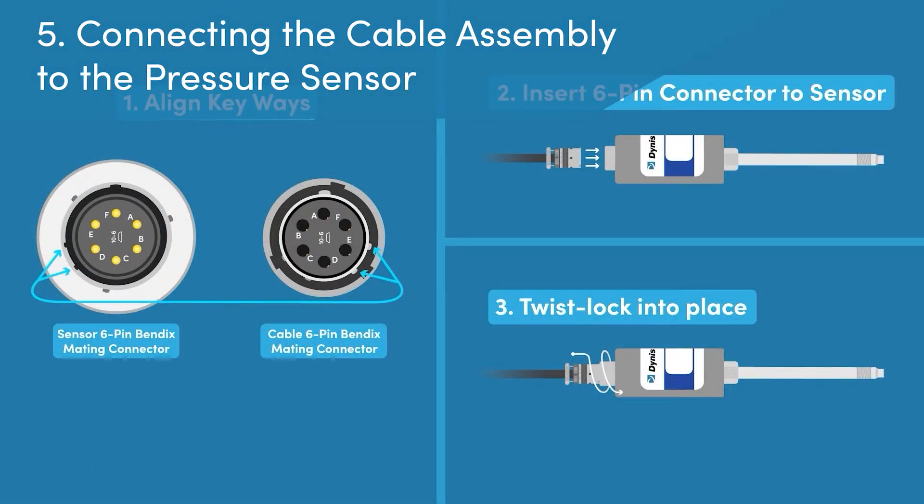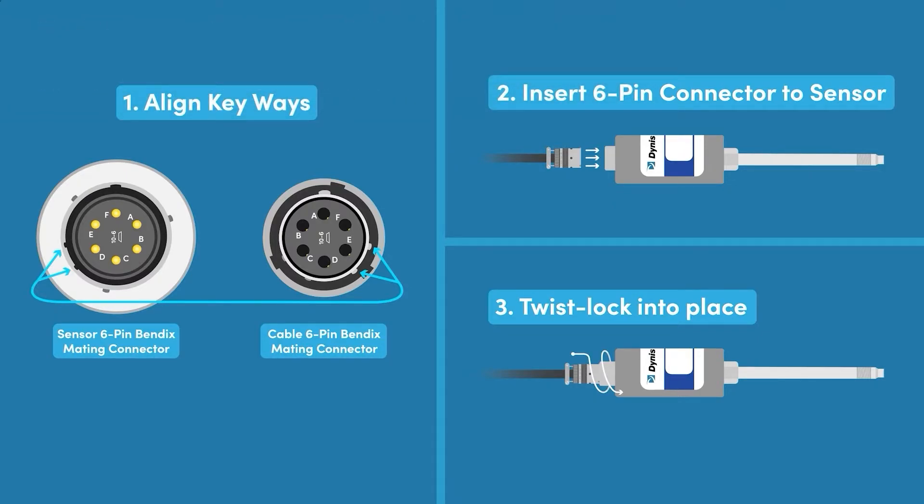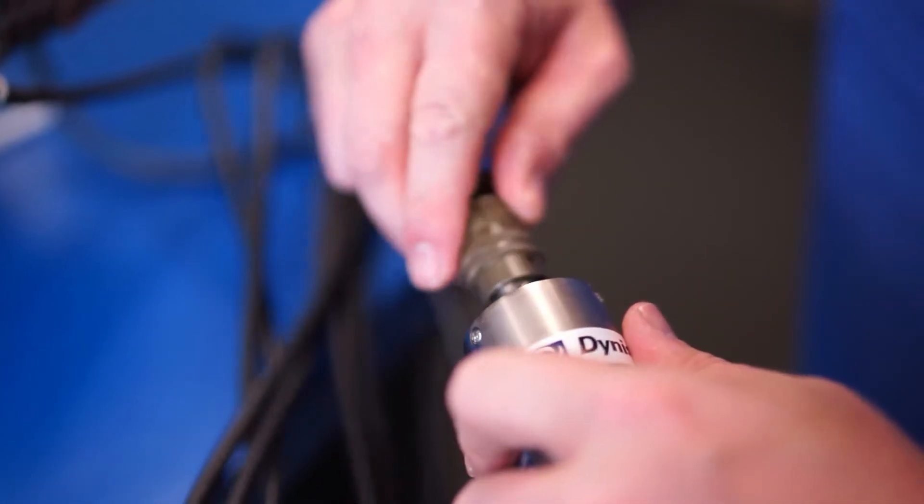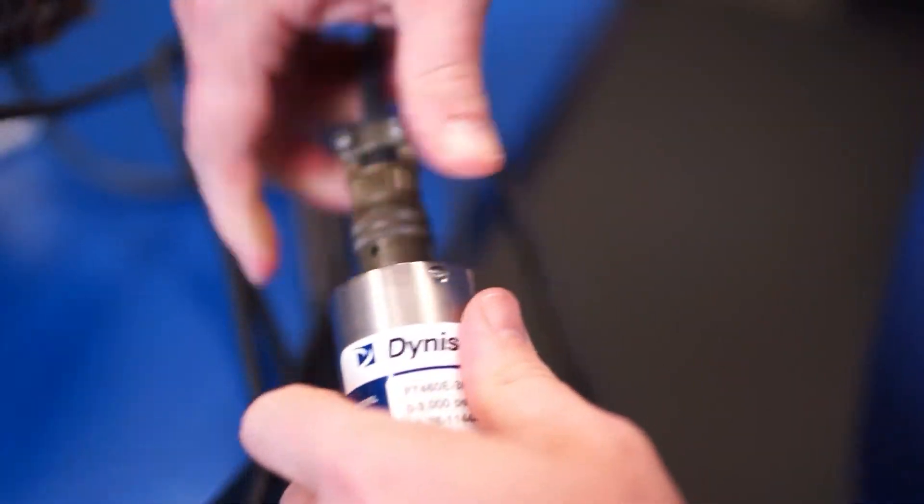Step 5: Connecting the cable assembly to the pressure sensor. Once the cable assembly has been secured to the screw terminals on the instrument, the technician will then connect the Bendix maintenance connector to the electronics of the pressure sensor. There is a key way that will allow for the connector to align with the corresponding pins correctly and then twist lock in place.